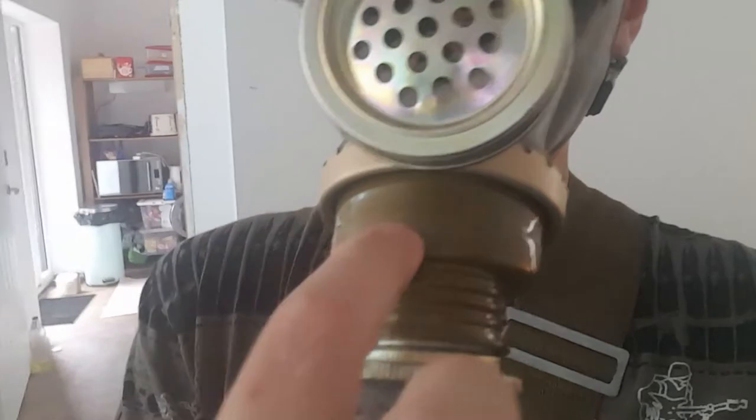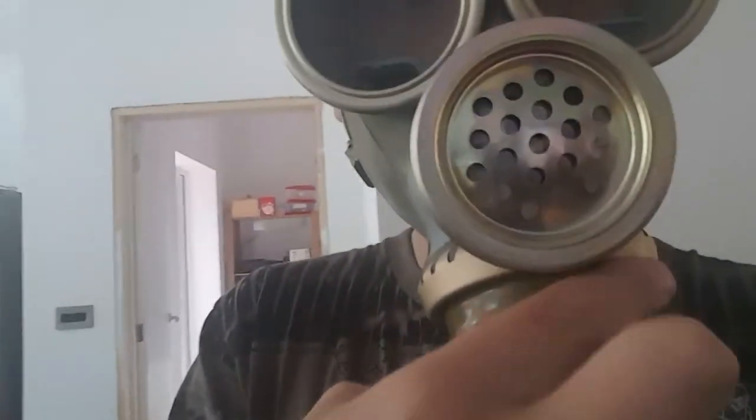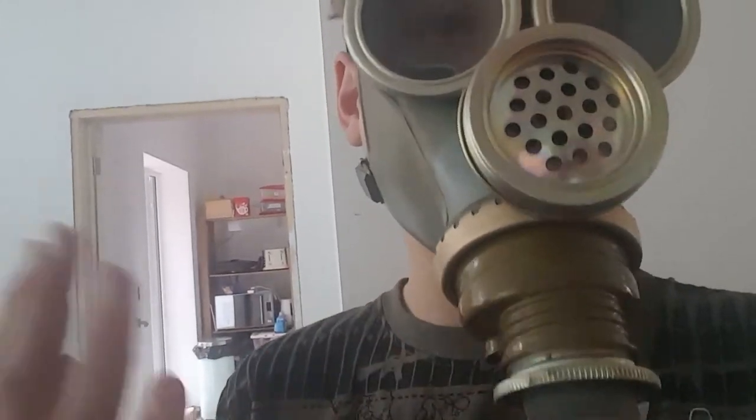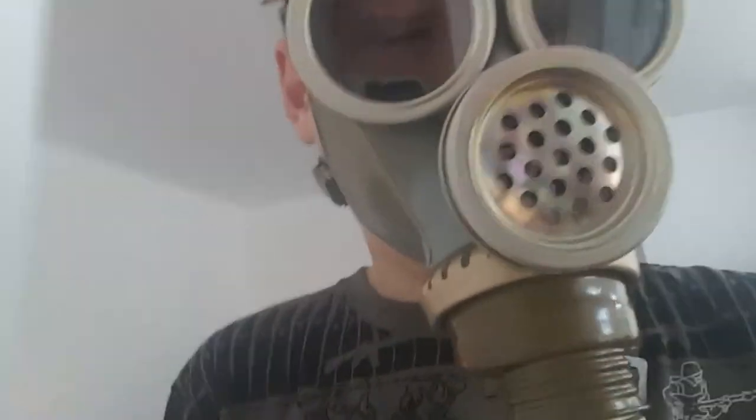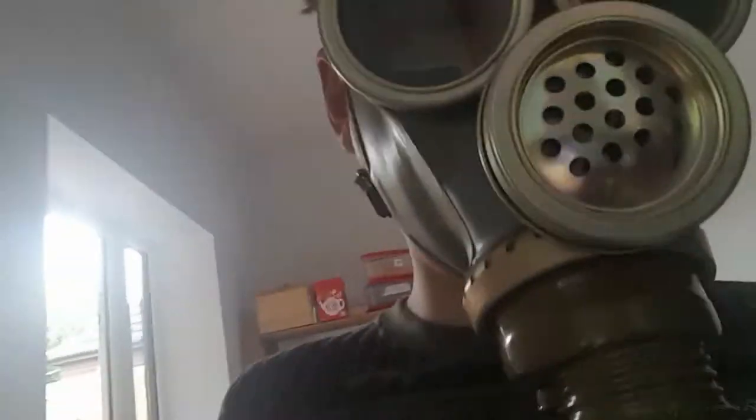So yeah, that is the mask basically. This is the MM01 gas mask. You can tell this is a Russian type of mask by the crease over here — it's just a normal crease and it doesn't go all the way around. There are Polish and Bulgarian versions of this mask, but this is the corrected Russian model.